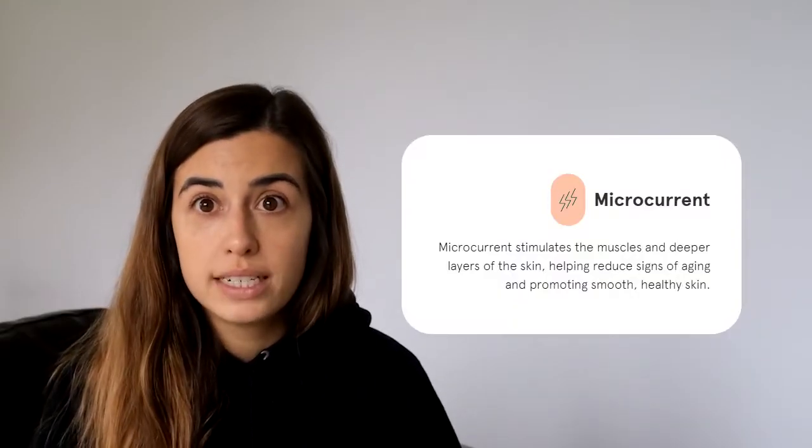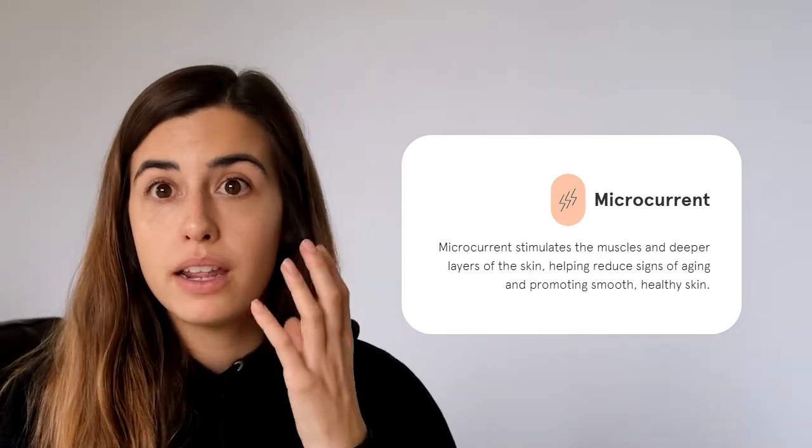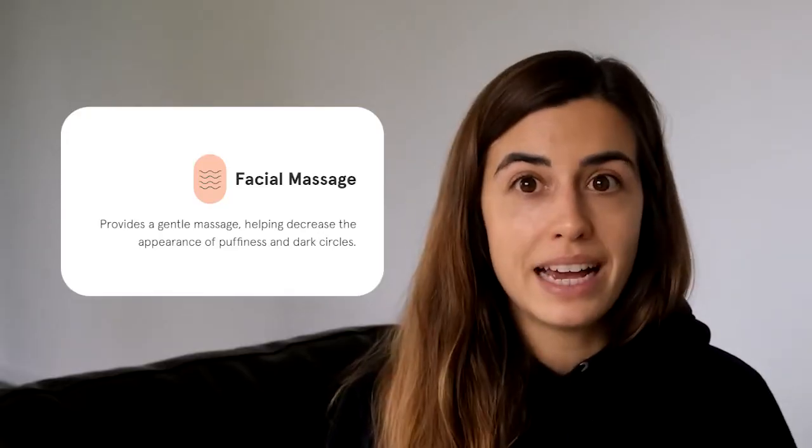This device has microcurrent. What it does is stimulate the muscle at a deeper level on the skin. That's why you need a serum to actually activate it, to make sure the microcurrent can work on your skin properly. And that's what's helping reduce the signs of aging, making your skin smooth and glowing.